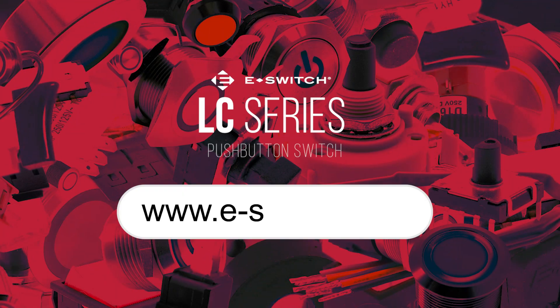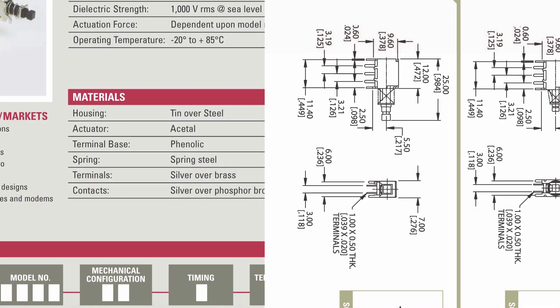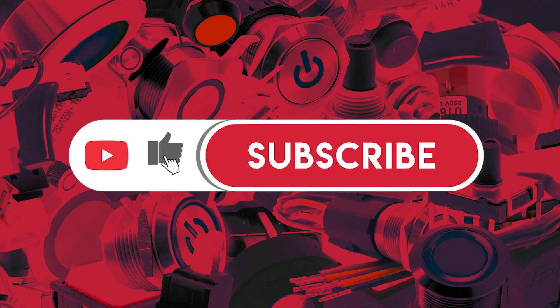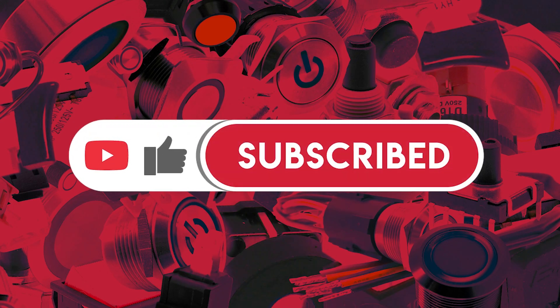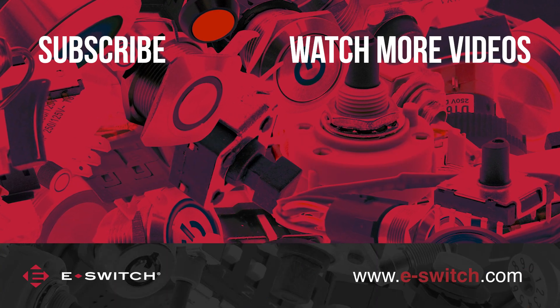As always, we recommend going to e-switch.com to gain a more detailed overview, and to take advantage of all free spec and datasheets. Want frequent updates on eSwitch products and applications? Simply click like and subscribe, and you'll be notified every time we upload. Thanks for your support.